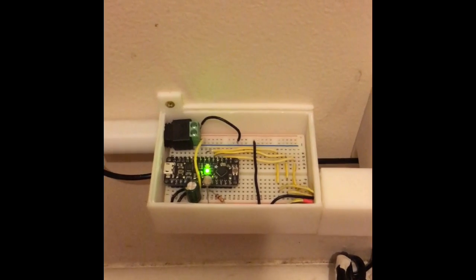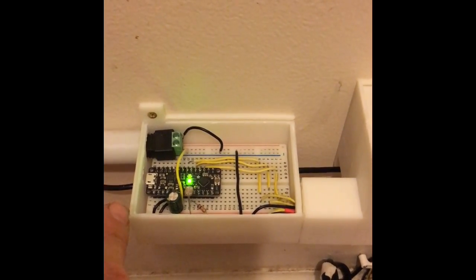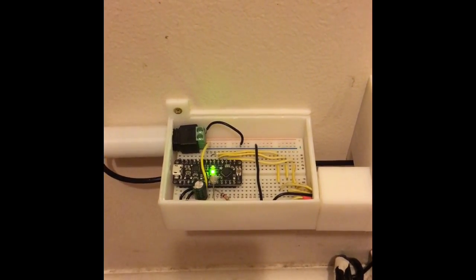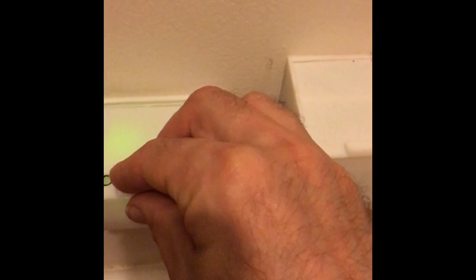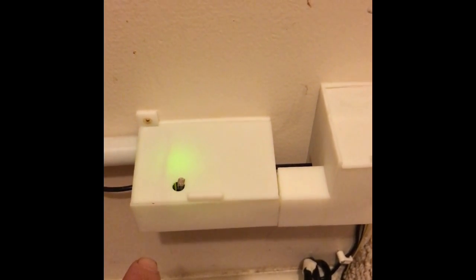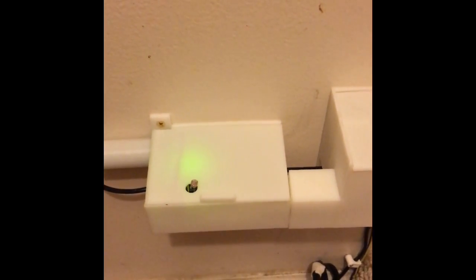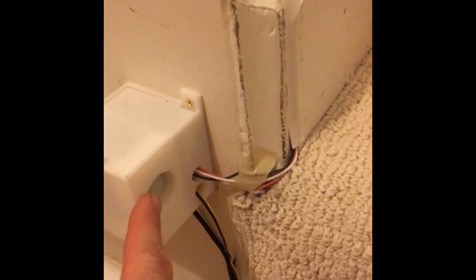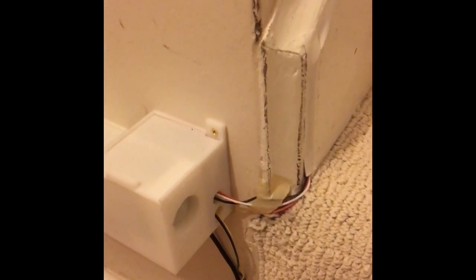So inside here is the brains of the project. This is an Arduino-based board called a Mini Metro and I got it at Adafruit.com, which is where I bought most of the things for this project. I have this little lid here. This right here is a light sensor — when it's light like it is right now the stair lights don't go on, and when it's dark this indicates that and they will activate. Right here is the motion sensor, and when you move that's what sends the lights off.